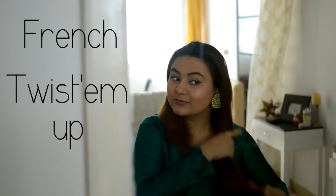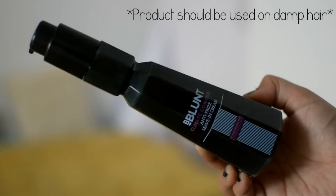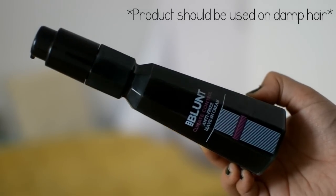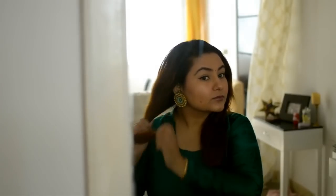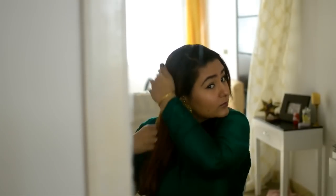First, brush your hair using the B Blunt Climate Control Anti-Frizz Leave-In Cream, applying it on the ends as well as a little bit on top because we don't want any frizz to show.